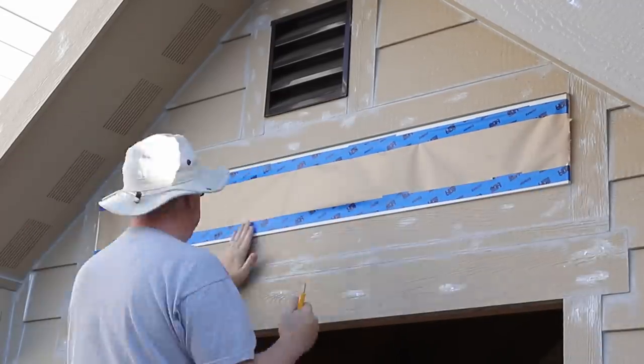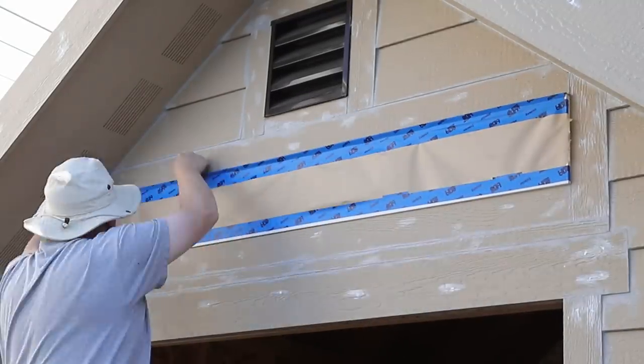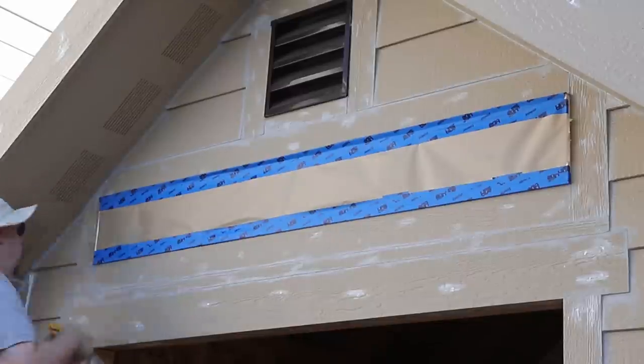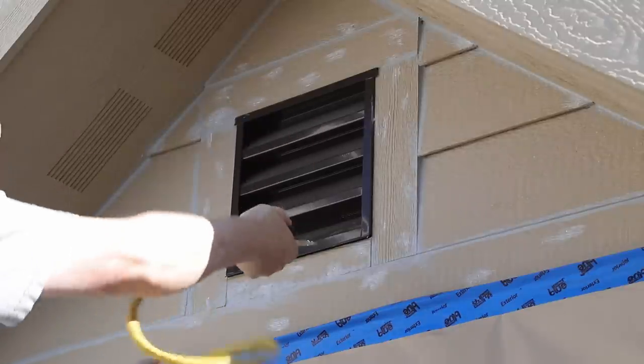I am going to be spraying this, so I want to avoid any kind of overspray getting in anywhere. I was very careful when I did all of this taping and masking to completely cover all of the parts of the window and the glass to make sure there was no possibility of paint getting in.